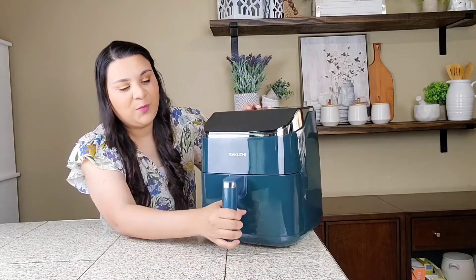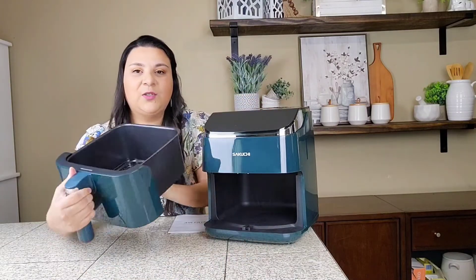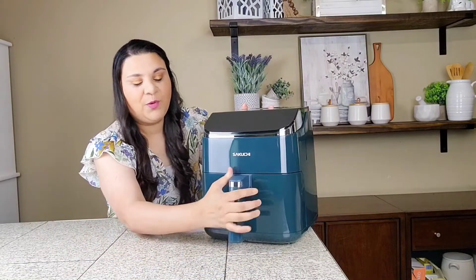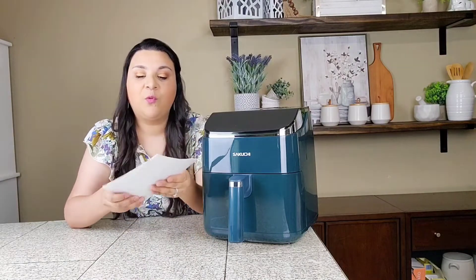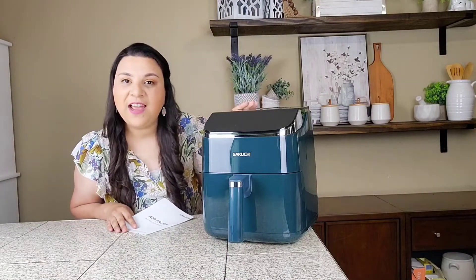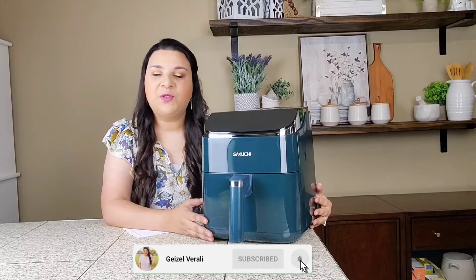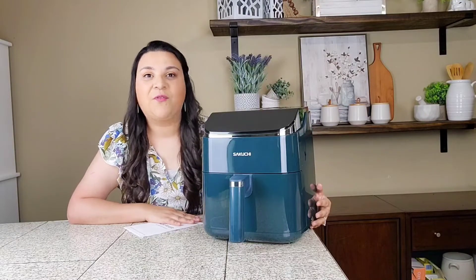It's super practical — it has this handle right here, and then we can open it. Look at this — super spacious for our meals! It does come with the pan, and it's super easy to put right back in. The manual comes with all the types of settings, whether you want to cook chicken, fries, fish, or some delicious wings. It comes with 10 types of settings.